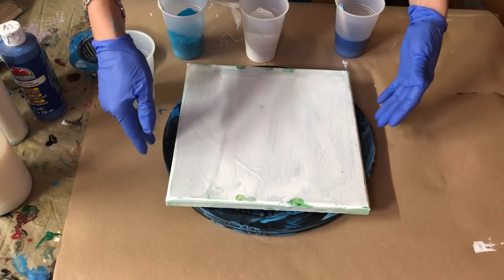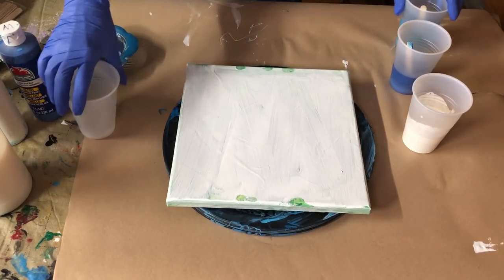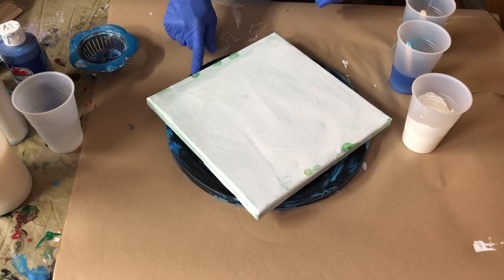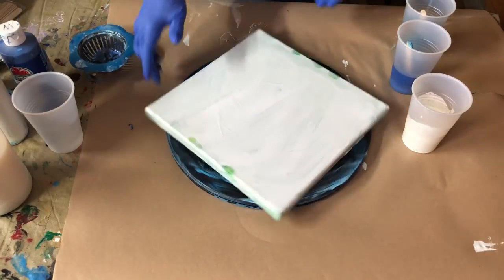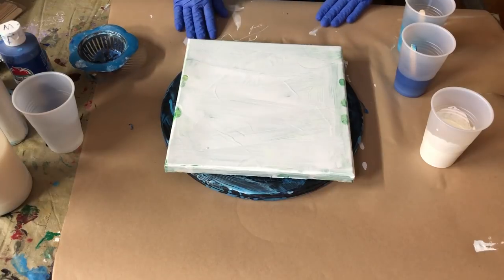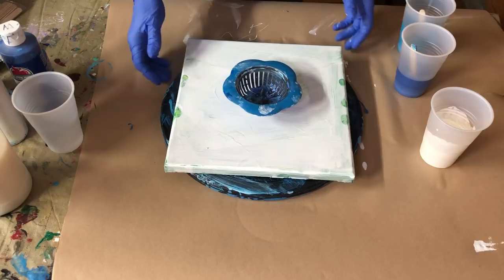I have this little 10 by 10 canvas that I'm actually refurbishing, upcycling — whatever you want to call it. I've got this little turntable, it's just a little plastic thing. I got it on Amazon. It's not great — you can start your canvas spinning and that's it, it doesn't keep going. I've seen some where they'll just spin and keep going, but this one does not do that. It's a good one to practice with. I've got my little sink strainer here and I'm going to place it right here in the center.